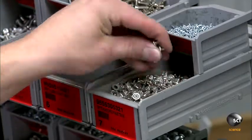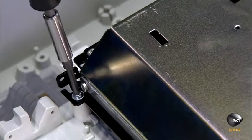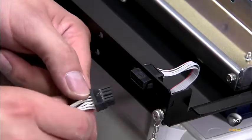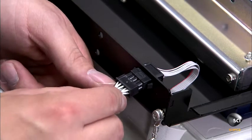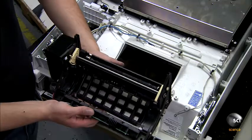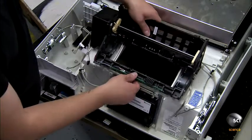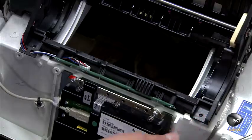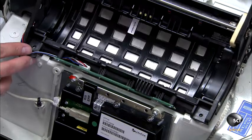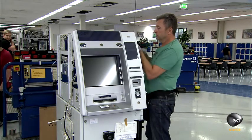At the bank's request, workers can install a separate module for deposits. However, this ATM uses the cash-out slot to accept deposits. Workers also install the shutter, a computer-controlled flap on the cash-out slot that opens when the machine accepts a deposit or dispenses money. Workers then mount the operation panel to the head module.